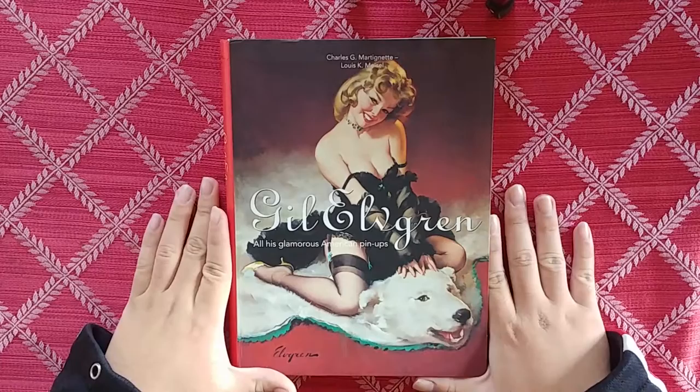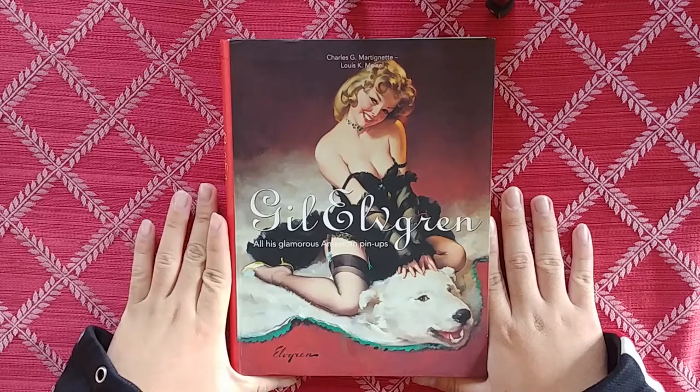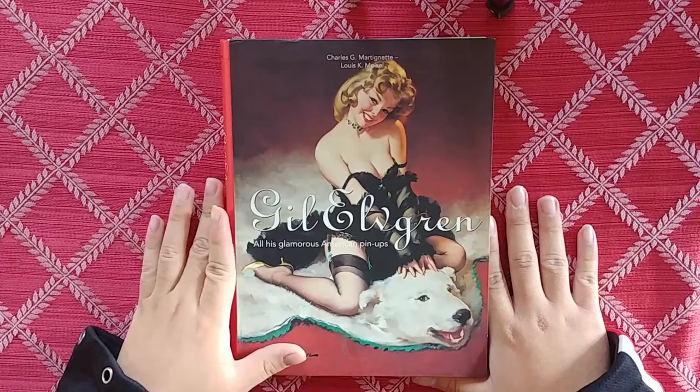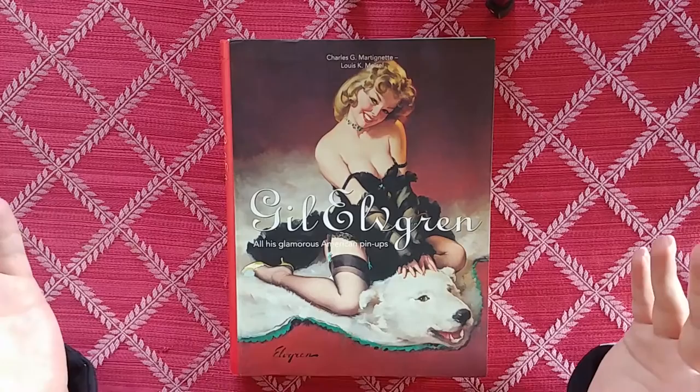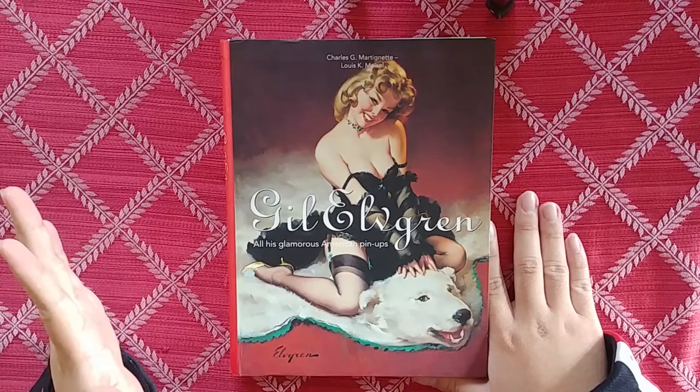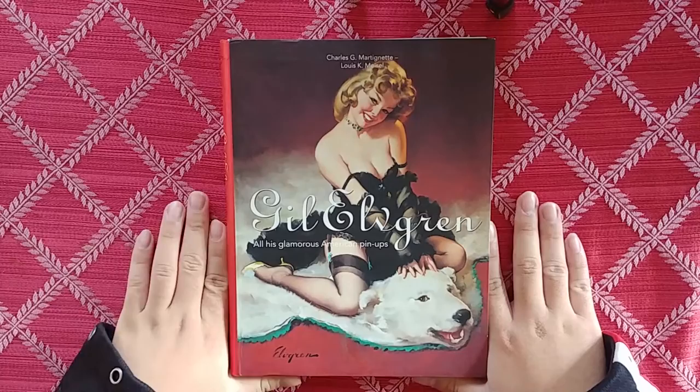He is one of my favorite artists of all time, a huge inspiration of mine. I hope to be a pinup artist at this level one day. Gil Elvgren is a really huge inspiration for me, one of my favorite books, and a great way to start the year off. This is going to be my first review of 2021 — isn't that such a futuristic-sounding year?